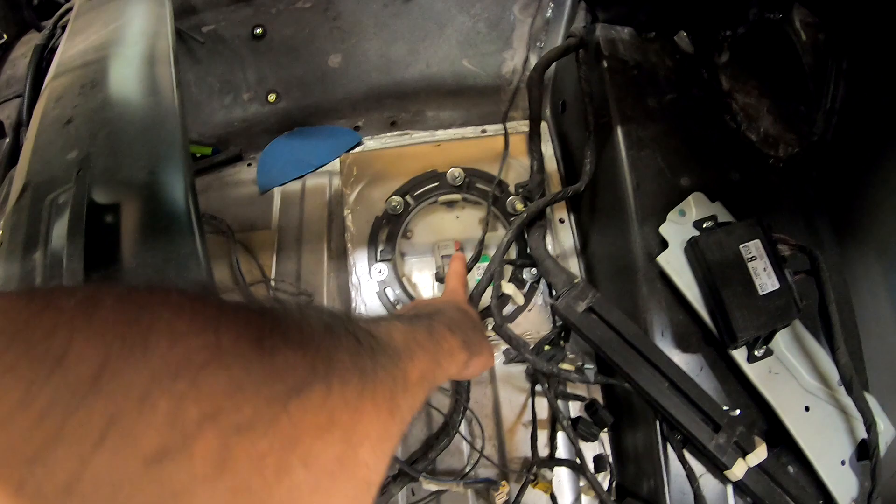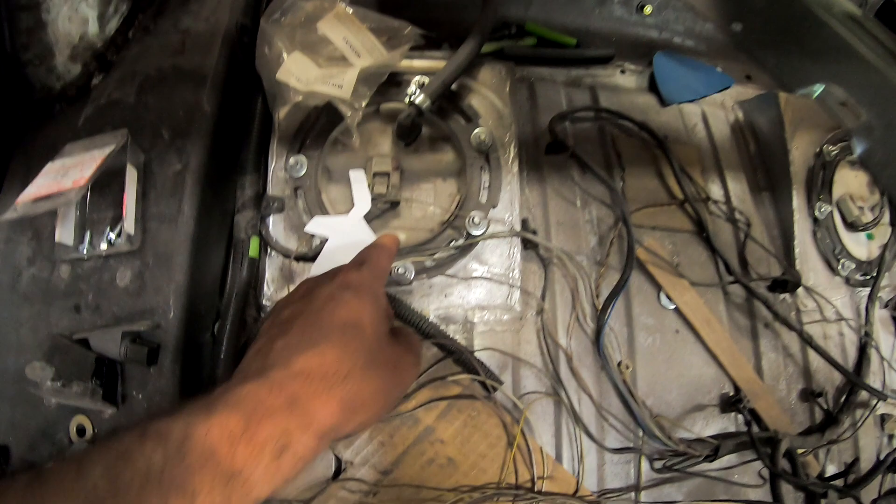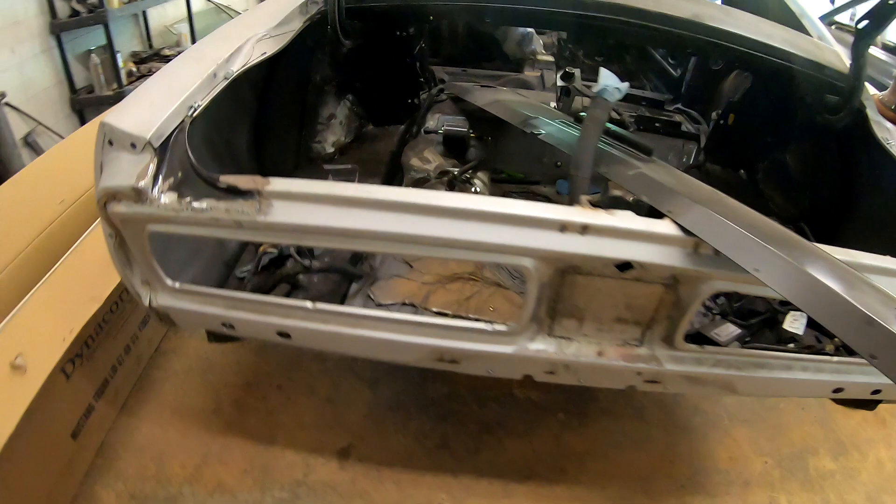On the fuel tank system on these cars, you actually have two sending units, and you have a tube that pulls the fuel from that one to this one. These can be complicated if you're going to swap out everything and use the factory dash, because your fuel gauge — there's no way wiring it that it's going to work through one pump. This one measures from half a tank to empty, and this one measures from full tank to half tank. So you've got to have both, and that's how he's modified that tank to utilize that.